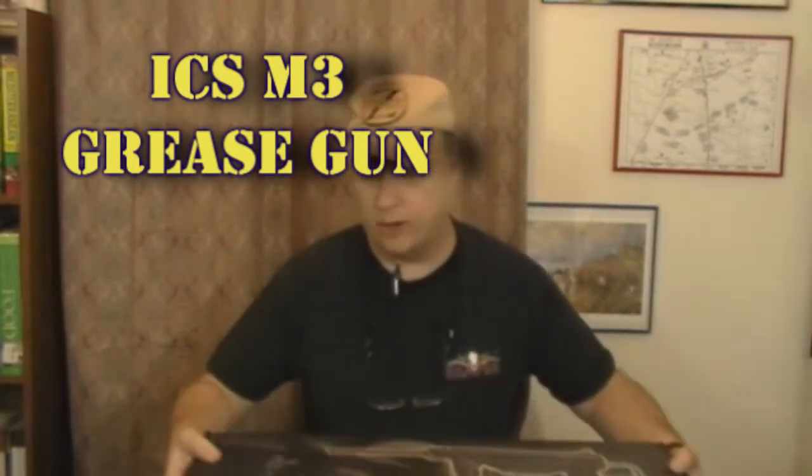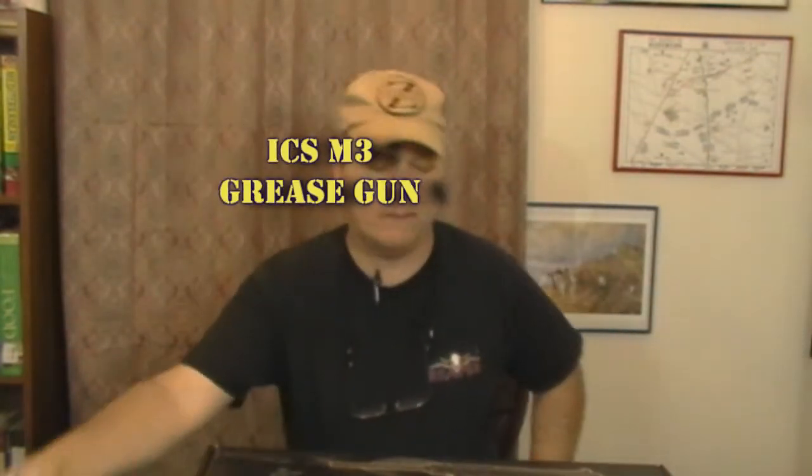You've already seen our previous M3 Grease Gun review — that was of the Ares M3 Grease Gun. I will use a lot of comparisons between the Ares M3 Grease Gun and the ICS M3 Grease Gun so you can know the differences. The Ares M3 Grease Gun is a blowback grease gun; this is not a blowback grease gun.